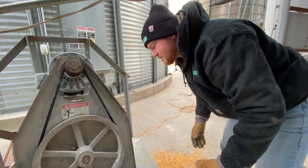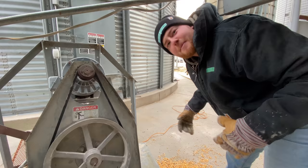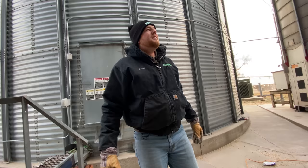We usually only run one belt so that if something bad happens it just burns the belt off — it doesn't wreck anything. And if someone were to get into it they'd have a better chance. Yikes — are you hauling out corn?